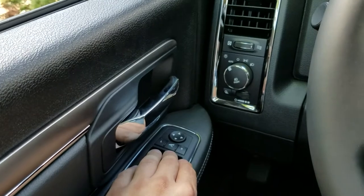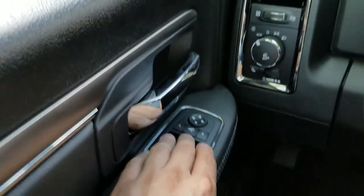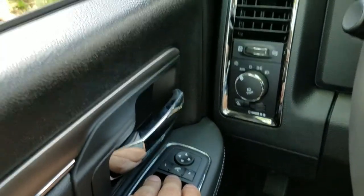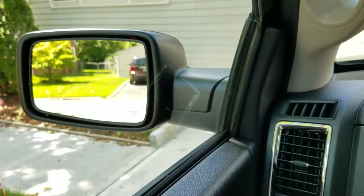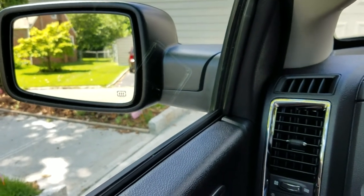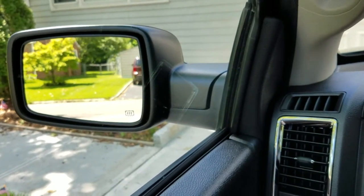That's very handy, especially at car washes, or if you live on a street that's pretty narrow where people are always taking out your side mirrors — that's pretty common in the city. It'll be a very handy feature so you don't have to get out and fold them in on your own all the time.